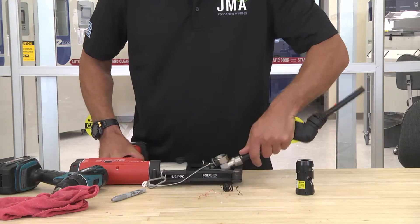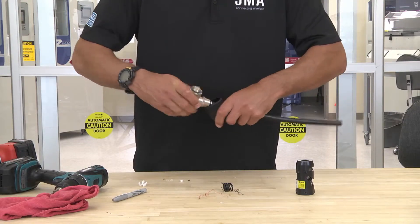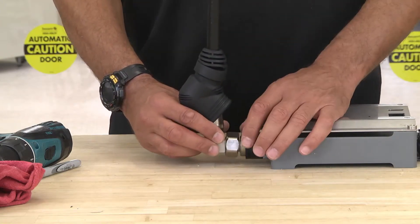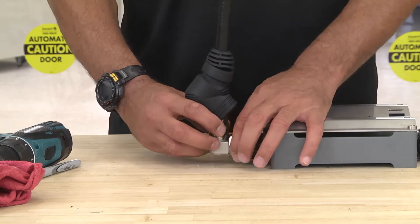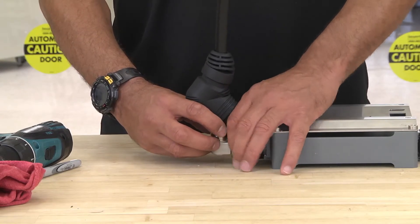Compress your connector. At this point, you would take your WPS, slide it up. Once your connector is installed, take your jumper and connect it to the device that it's connecting to.